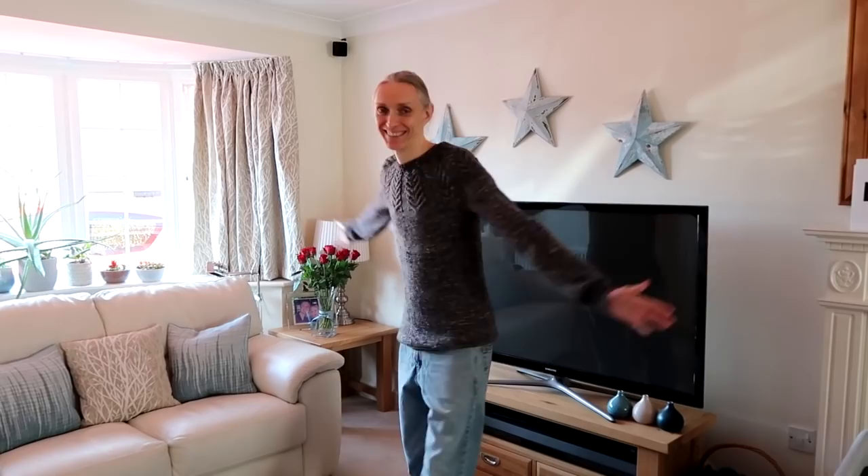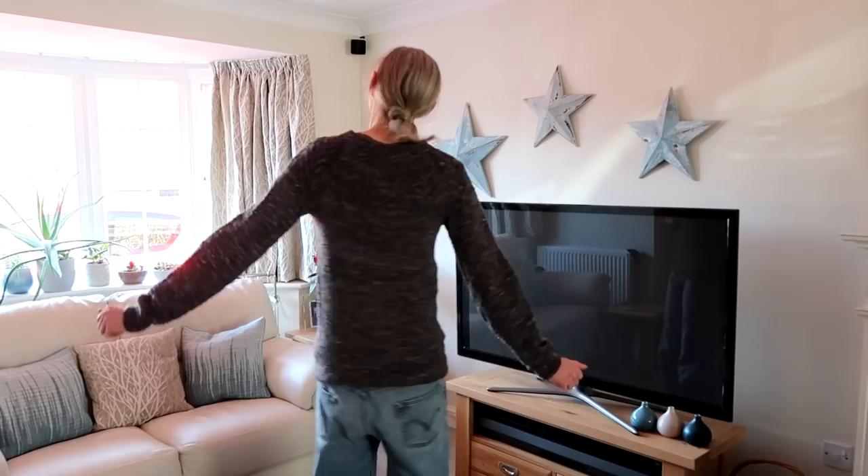I'm going to get Adam to do a twirl in his new jumper. Adam, it's your turn to do some twirls! What do you think of your new jumper? It's lovely, it's lovely and warm. You have to say thank you to your mum! Another twirl for luck - ta-da! You're supposed to say ta-da.